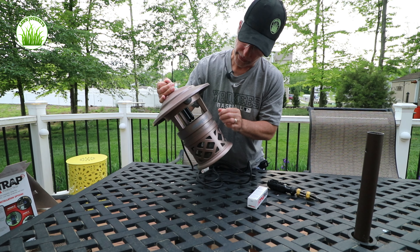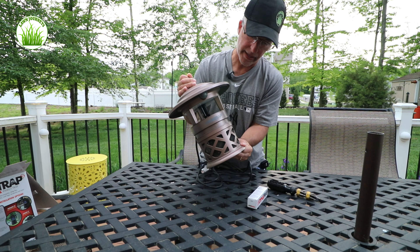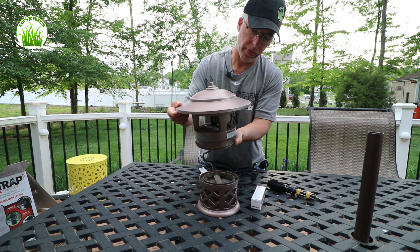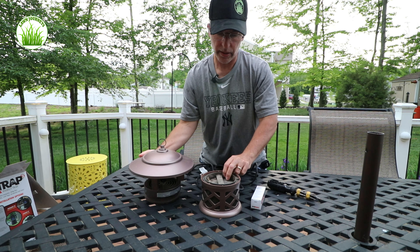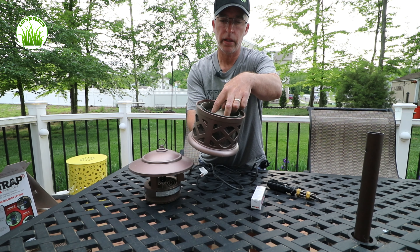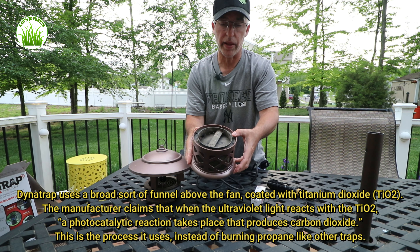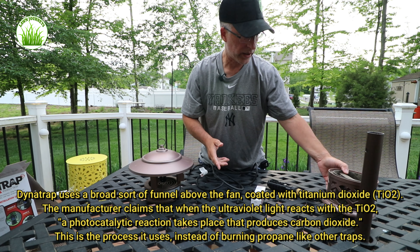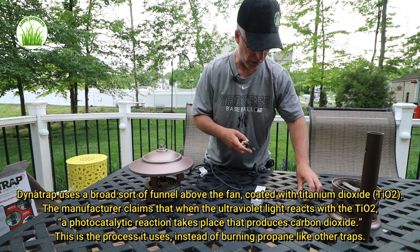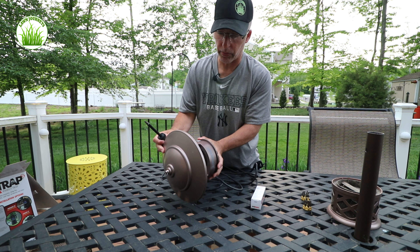The way the Dynatrap works is there's a black light here that's supposed to attract bugs, and there is a fan that runs inside the machine. The bugs are drawn to the light, they get sucked in when the fan is running — it opens this chamber right here and the bugs get caught in the lower chamber and are unable to get out. This thing does collect a ton of moths and a lot of insects. Some people feel these are highly effective and other people tell me they're not effective at all. I bought this thing three years ago or so and I have it, so I'm going to continue to run it.